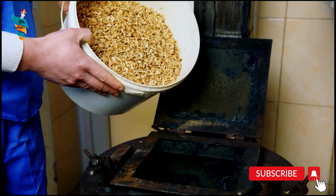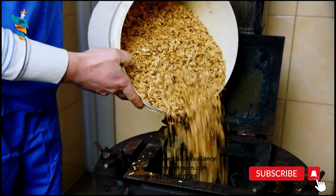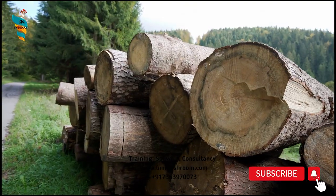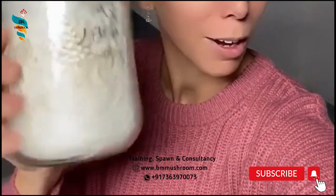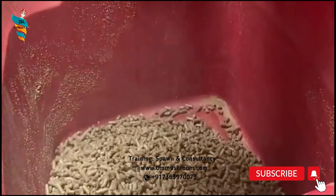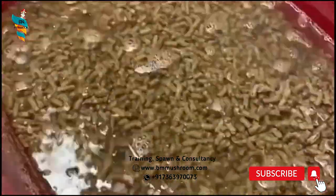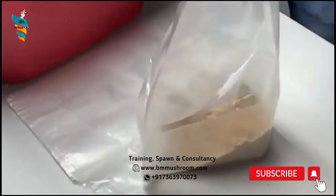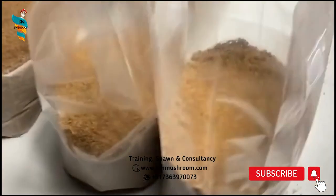Substrate: supplemented hardwood sawdust. 5% supplementation of the sawdust with rice bran or sorghum enhances yields with most strains. Reishi will not do well on straw. It is also possible to inoculate hardwood stumps with Reishi plugs for outdoor cultivation. Reishi is grown on the sawdust of broad-leaved trees — mango, poplar, coconut, shisham. Sawdust obtained from sawmills is amended with 20% wheat bran and wetted to 65% moisture. Calcium sulfate or gypsum and calcium carbonate or chalk powder are added to get a pH of 5.5. The mixed substrate is then filled in polypropylene bags, the mouth of which is plugged with cotton after putting a plastic ring.